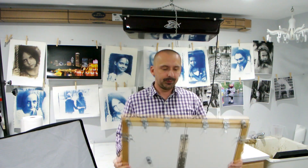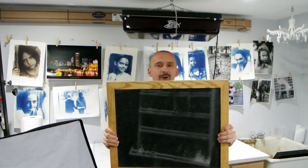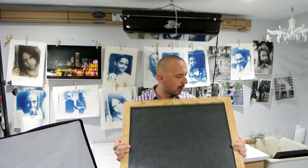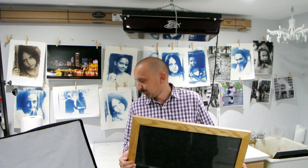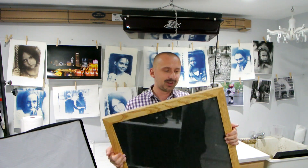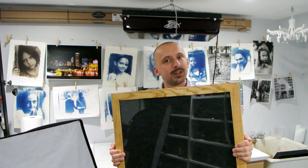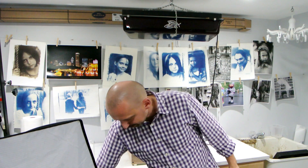Speaking of which, one thing I actually spent money on is this humongous printing frame. This came from Adorama — it's a solidly built oak construction. I have not used it yet; I still use my old trusty one that I made in the garage. But this one was about $90, and this is the only thing I really splurged on because it's really nice quality. I'll be using that soon for larger prints.